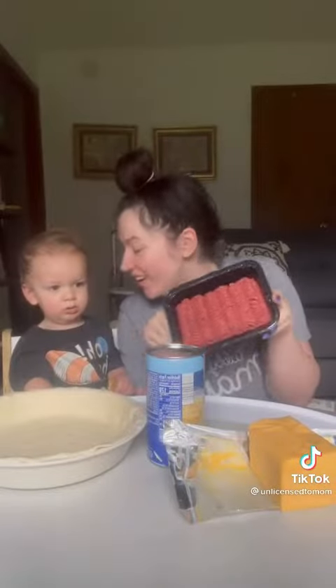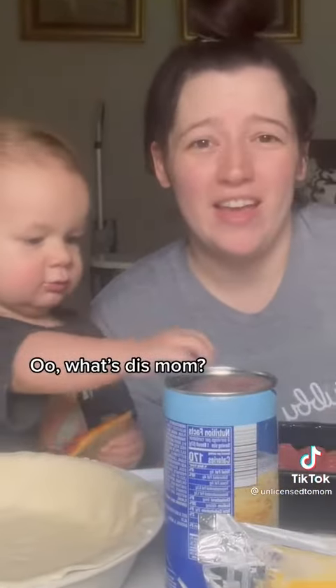Guess what we're having for dinner? I think this is a perfectly sane thing to do. Meat pies are actually a thing. Don't touch the meat. The real crazy thing here is that she didn't season it.